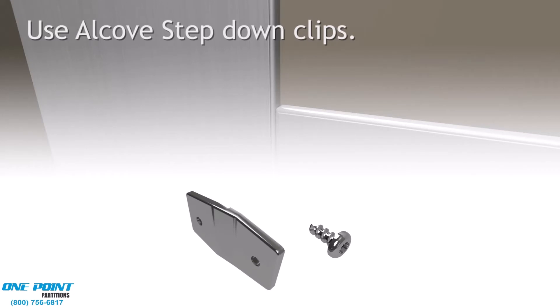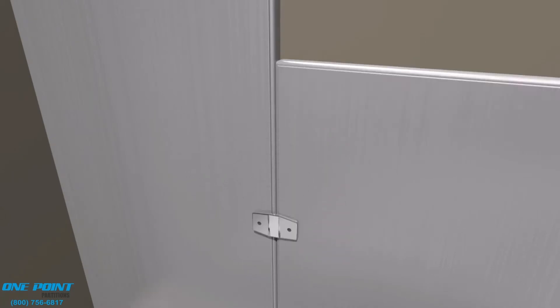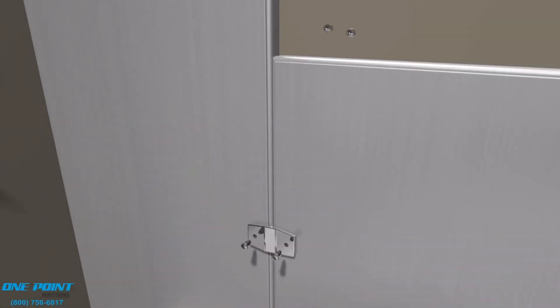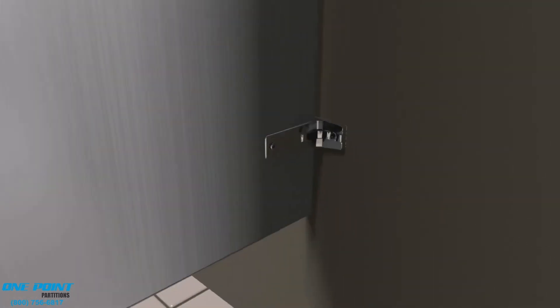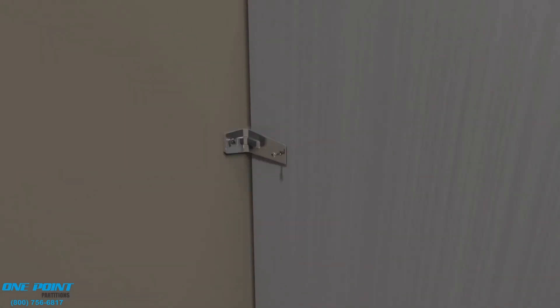Next, we'll install the Alcove Step-Down Clips. This is to be a tight connection between the pilaster and the panel, and these clips will help secure that connection. Standard sheet metal screws are used to attach these clips to the panel and pilaster. At this point, the panel can be connected to the wall brackets, which are the mid-panel brackets.